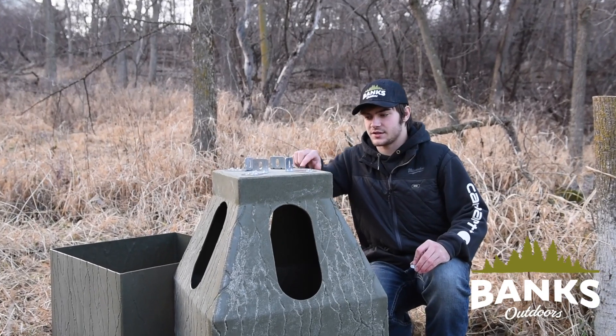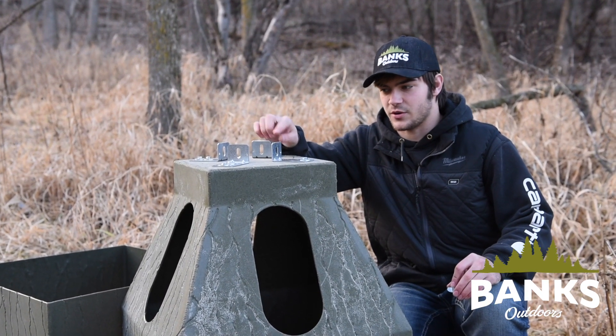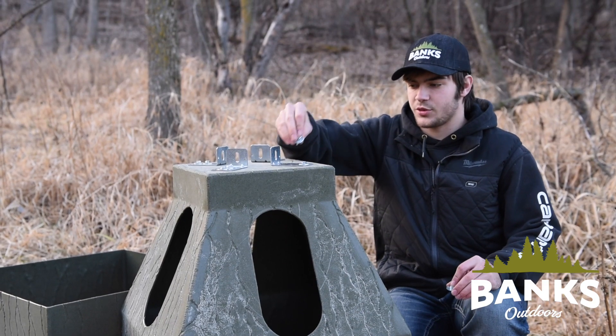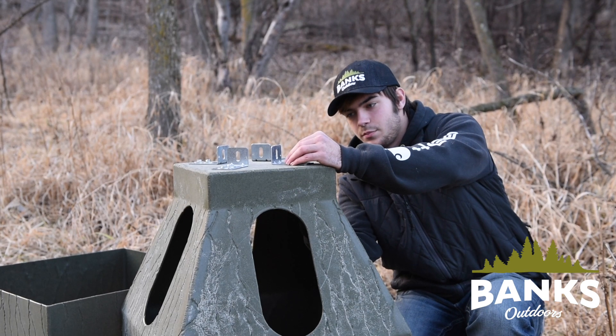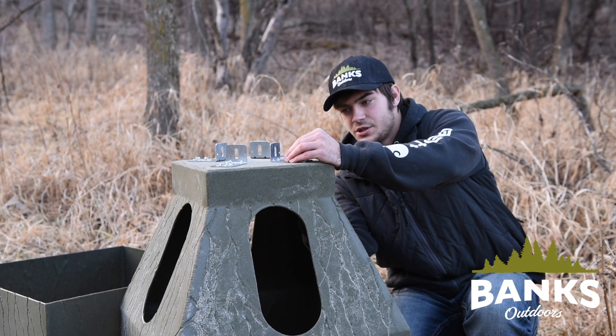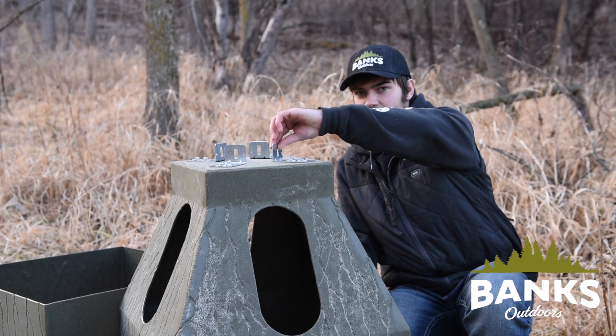When installing the brackets, the longer side will lay flat against the hay bank and the shorter side will be vertical. The bolt will go through the top and the nut will go through the bottom, both with a fender washer. I'm just getting these hand tight as I want that little bit of play.